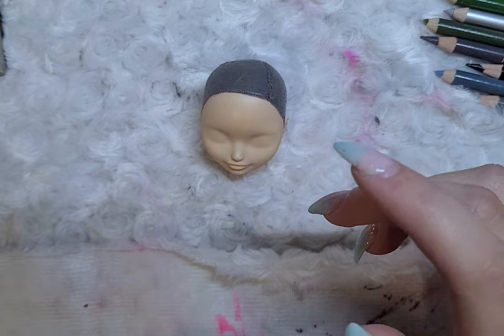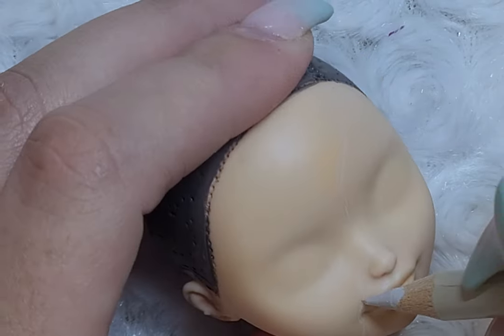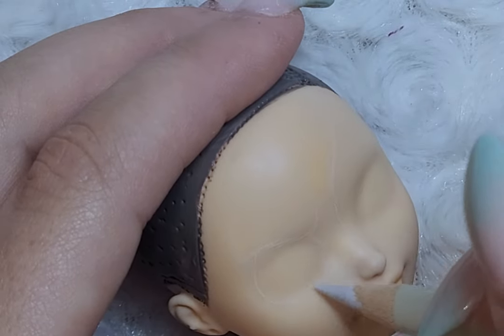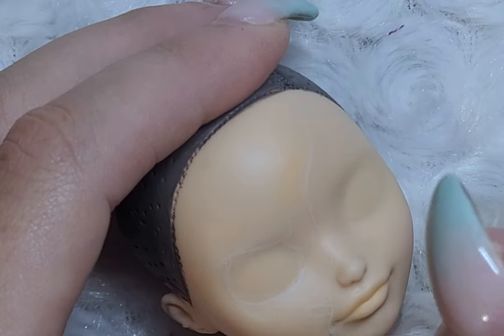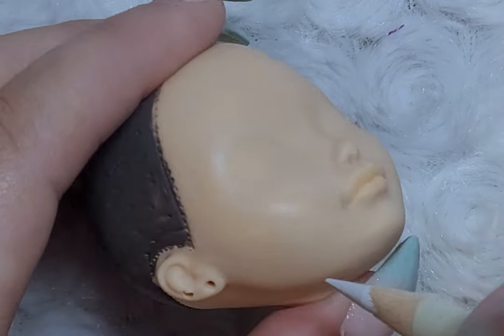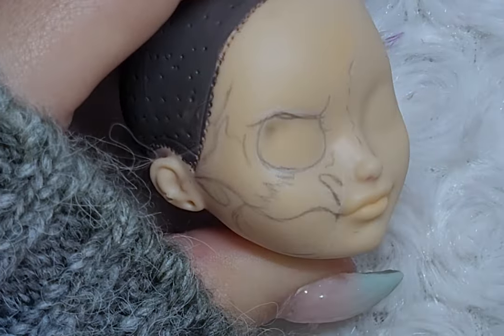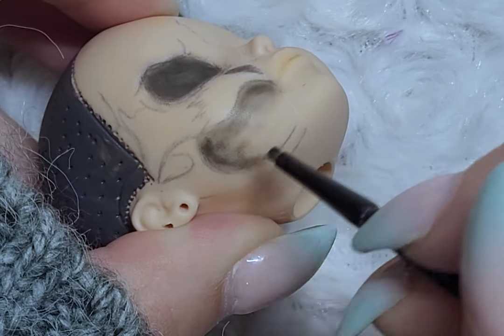To begin the face-up, I seal the face with Mr. Super Clear Matte. Once the sealant is dry, I draw on the outline of the skull in a light gray pencil. Once happy with the design, I go in with a black colored pencil and pastels, adding shadows and highlights to the skull.